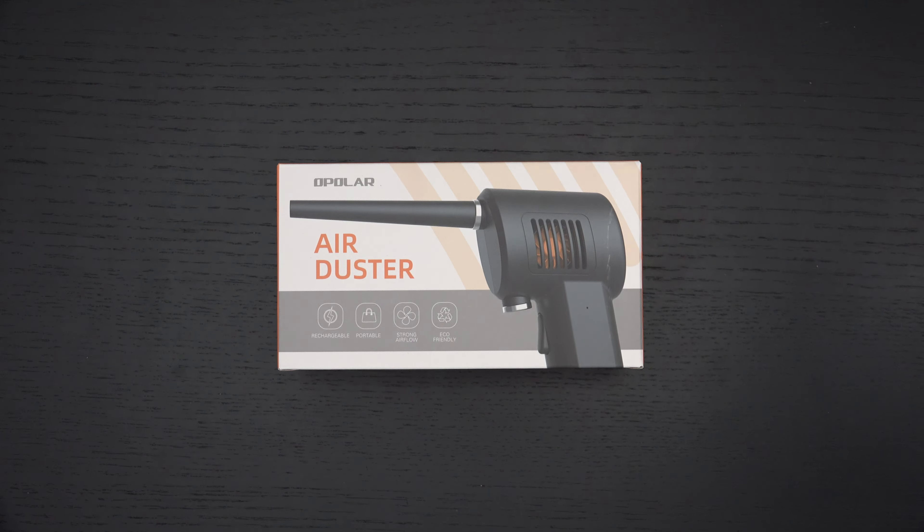Ed here with the Digital Digest, and today I wanted to share a quick unboxing and first look at the Opelar Electric Air Duster. I unboxed something similar to this last year — I believe the brand was AFMAT — and to my knowledge they're basically identical. The difference is the company, the branding, and who stands behind it.